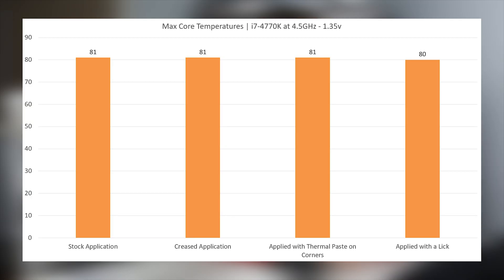Regardless of what method you go with, there is absolutely no performance difference, as this graph shows. I even threw in the temperatures from when I creased this thermal pad a bunch before applying it — there's literally no thermal performance difference whatsoever with any of these methods. So regardless of which of the three methods you decide to go with, you should be good to go on your new graphite pad, and the great thing is you should be good to go for years to come. That's as easy as it gets for applying this thermal solution — it's actually not that much different than thermal paste.